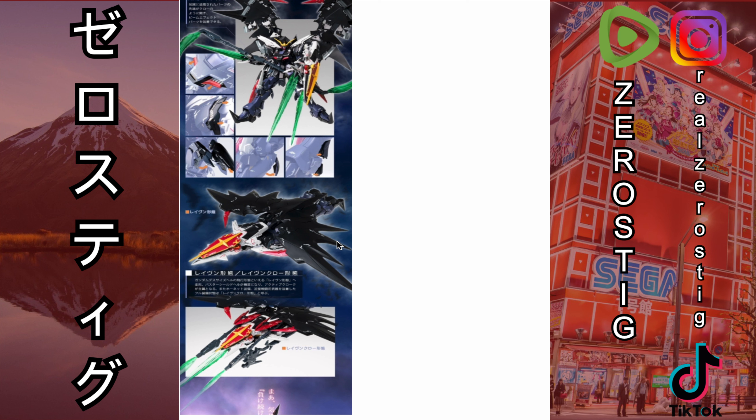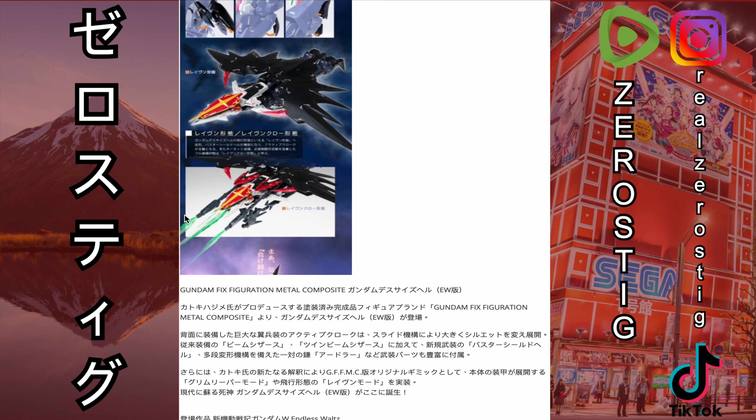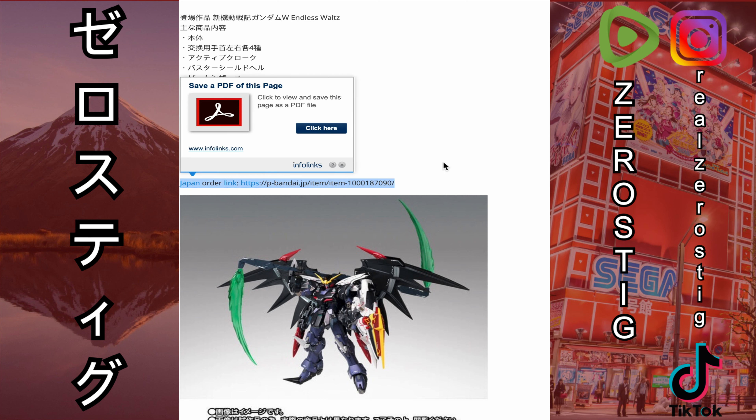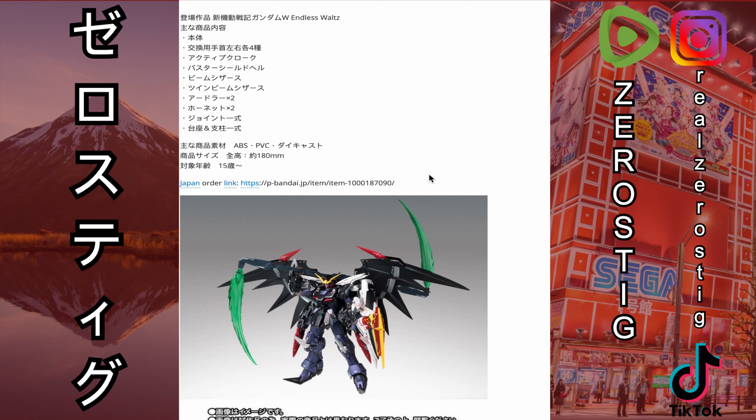This is the Neo Bird Mode — or Neo Bat Mode, since it has to be a bat. You can see it has the scythe, the main scythe, and you can also attach the blades to it in this mode, which is pretty cool.